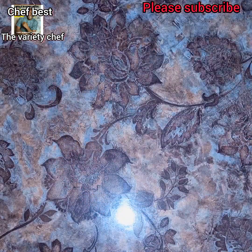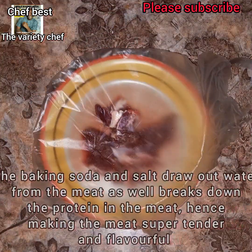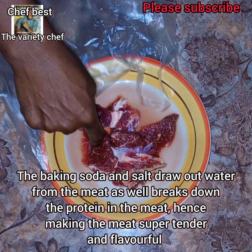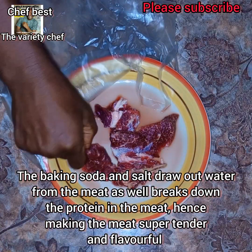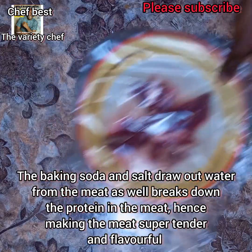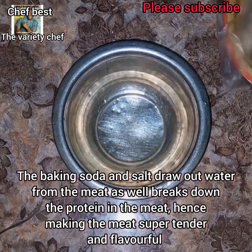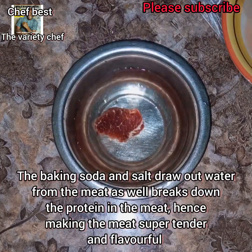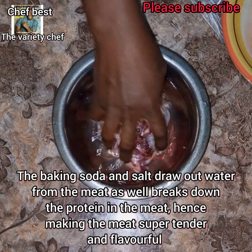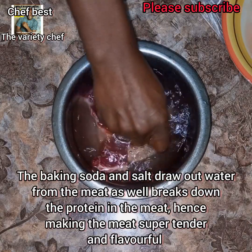You can even do this overnight depending on when you want to use it. What the baking soda and salt does is draw out water from the meat — as you can see, there was no water in the plate before but now there is. It also breaks down the protein in the meat so that it becomes softer.